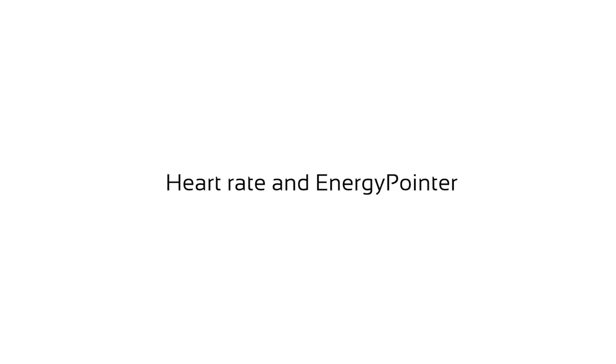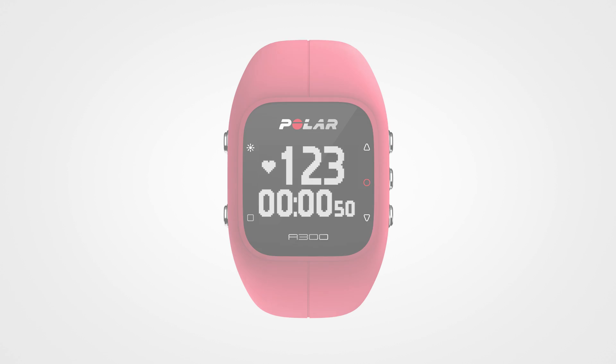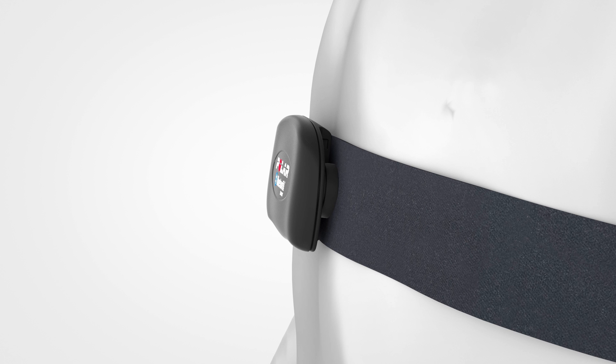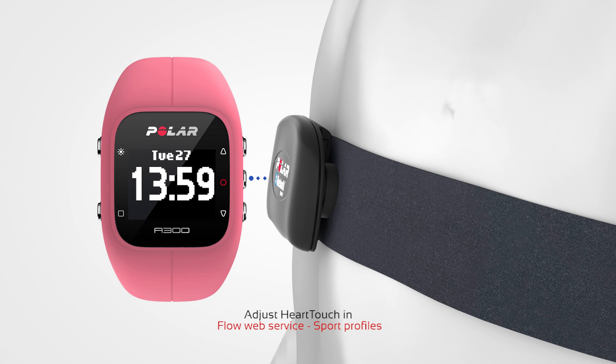Heart rate is one of the training views you can see during training. You can change training views with the up or down buttons. During training, you can also use the heart touch feature — bring your A300 close to your heart rate sensor to show the time of day or backlight.